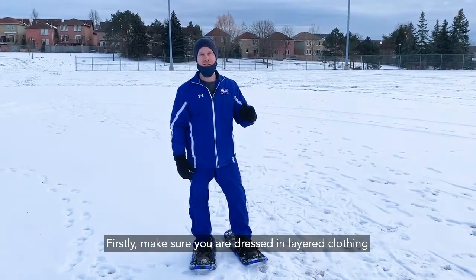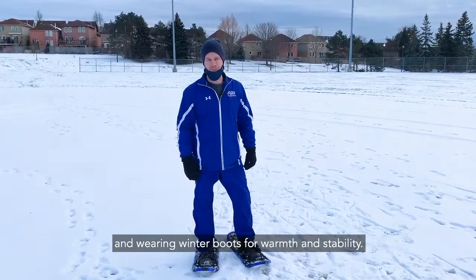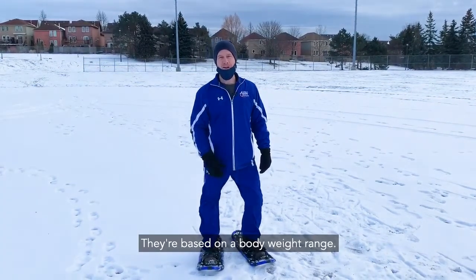Firstly, make sure you are dressed in layered clothing and wearing winter boots for warmth and stability. Snowshoes are not shoe size dependent — they are based on a body weight range.